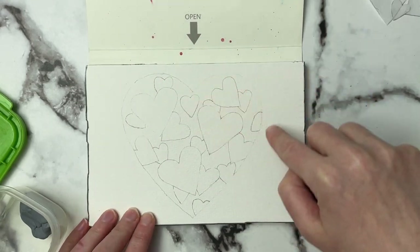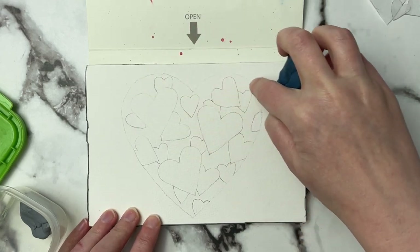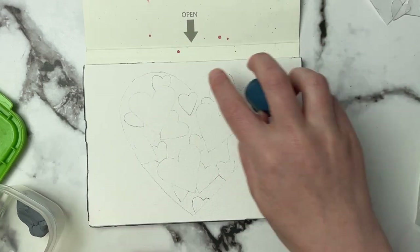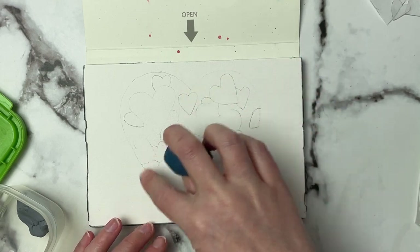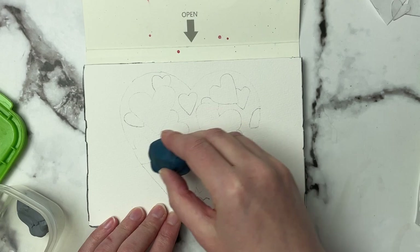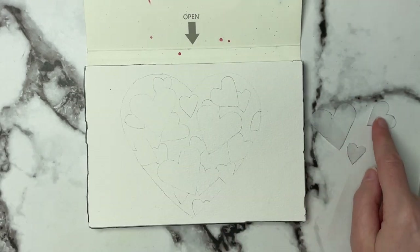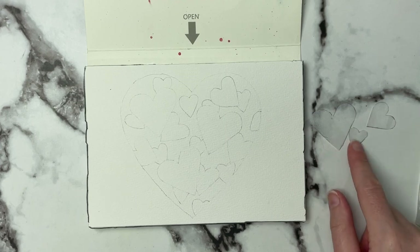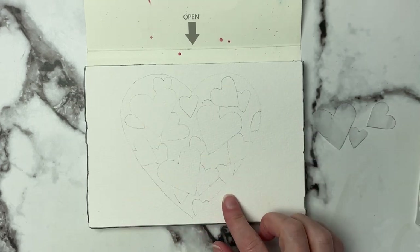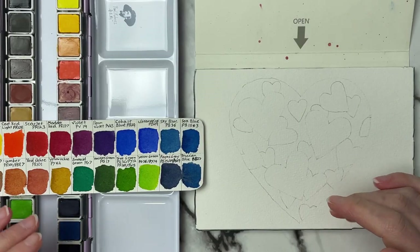You could keep the big heart a little bit darker as well because that's going to be our darkest wash back there. Don't go too light that you can't see your lines. Once you've got them light enough we're going to come back and start painting. I also like using tracing paper to draw stuff out like this because now I can keep these hearts for future use.